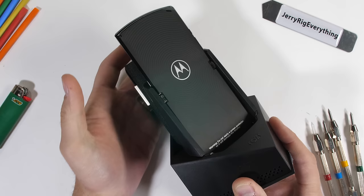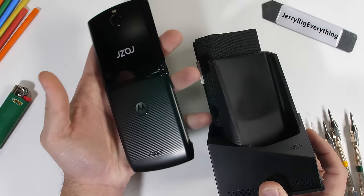We've tested folding phones here in the past on my channel with the Galaxy Fold and the FlexPi, but both of those were kind of like folding tablets. And this guy, it's more like a folding phone.